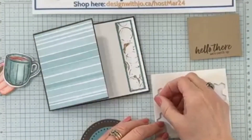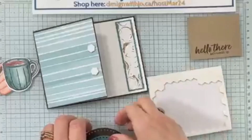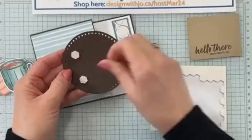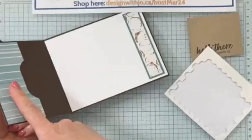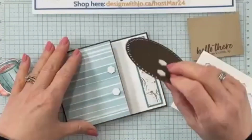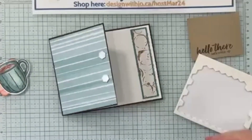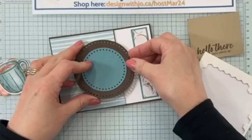With the dimensionals, I want it to be sort of close to the middle of the card. I'm going to put dimensionals here and then some on this other part. The reason I do it two ways is I don't want my dimensionals to be stuck where you're going to be able to see them when you open it up — you don't want to see the dimensionals. So let's take those off and put them sort of in the middle, though it doesn't need to be exactly in the middle.